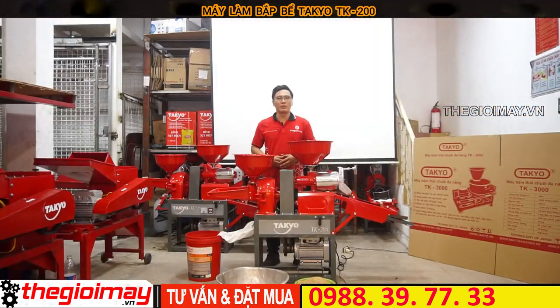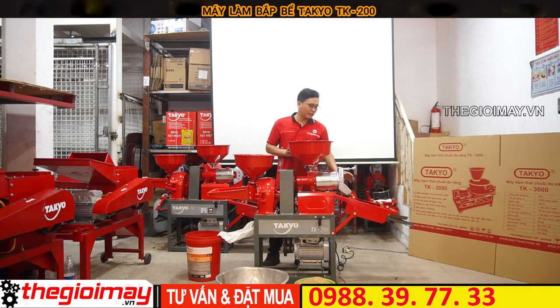Hello everyone, I'm here to introduce the TAKEO TK-200. Today I'm going to introduce you to the TAKEO TK-200 using it with Inox and SANG RUNG 3-COP.